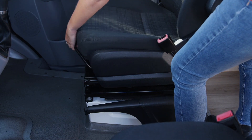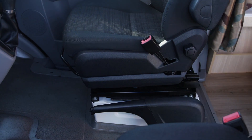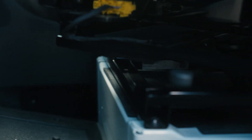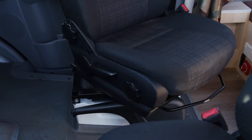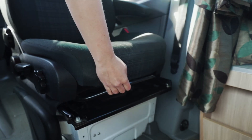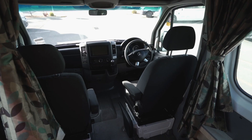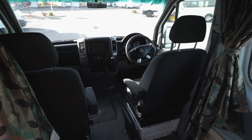To swivel these front seats, slide the seat all the way forward. The swivel lever will either be at the rear of the seat or at the front of the seat. Once you locate the lever, pull it to release the seat. Rotate the seat towards the centre of the camper and slide it back. Return seats to front facing before driving off.